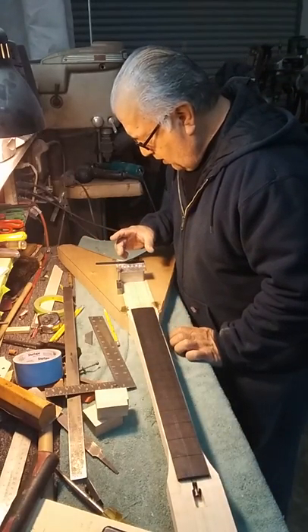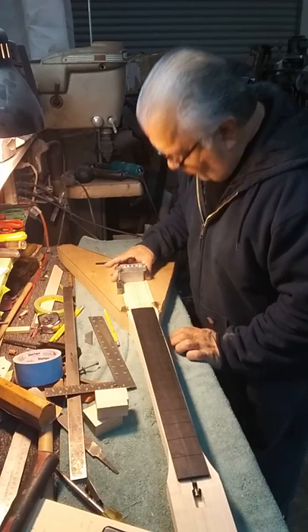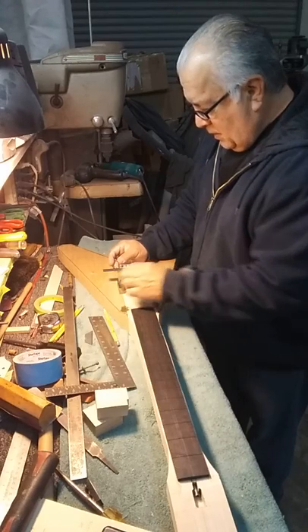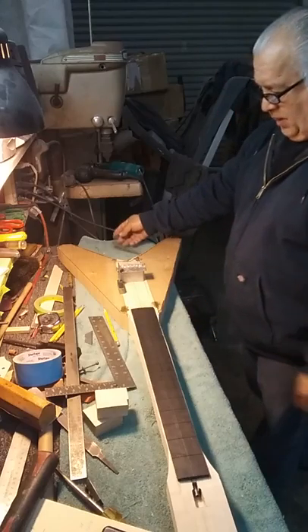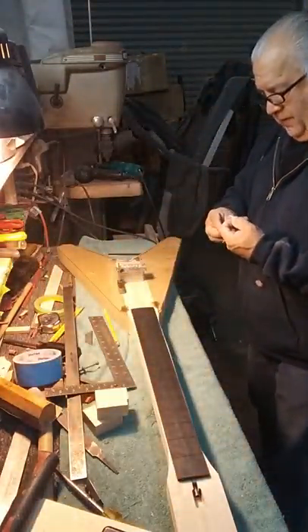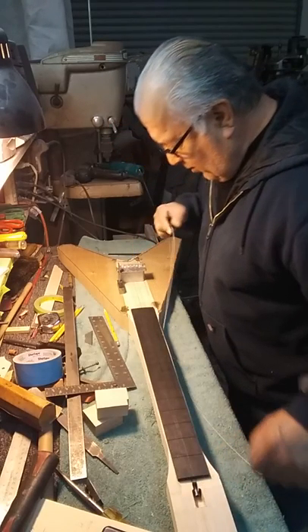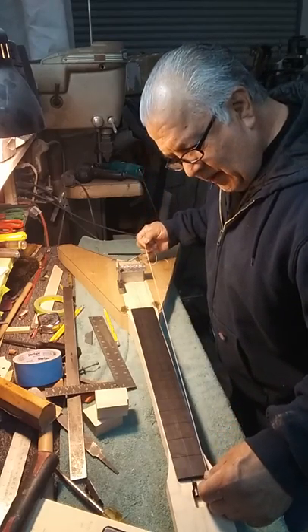This is a right angle where I can actually set my scaling. I'm just setting the scaling — I'm not adjusting for the top and bottom setup. These are all approximations as close as I can get them. The position of that bridge looks pretty good. Roughly, that's an approximation on the tremolo bridge location.